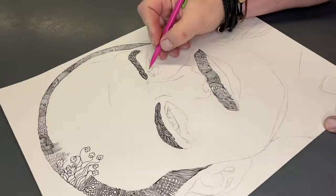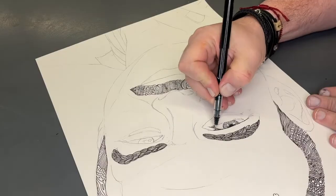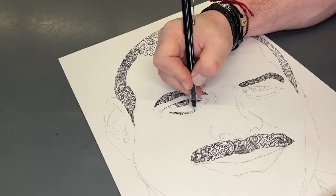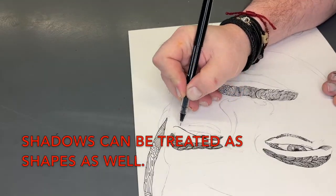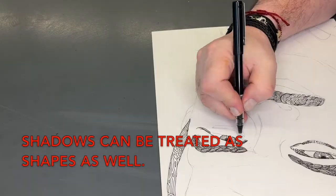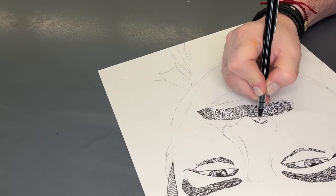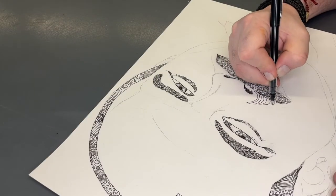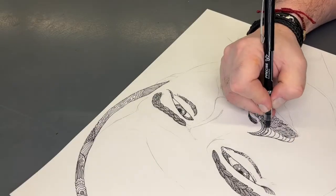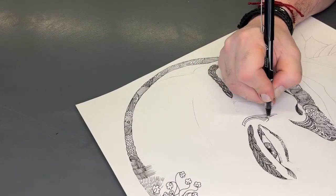I'll do the same for the mustache and the eyebrows, and I'm going to put some of the details in around the eyes. I'm even Zentangling into the pupils with some straight lines and trying to keep some of the highlights in the eyes as well. You can see that the different patterns make a value across the surface, and that's really what I'm looking for — a very graphic look, lights and darks.